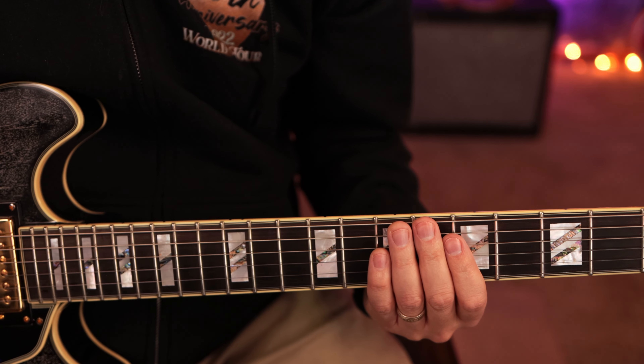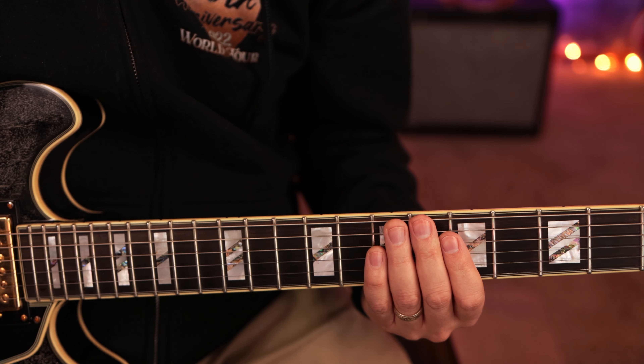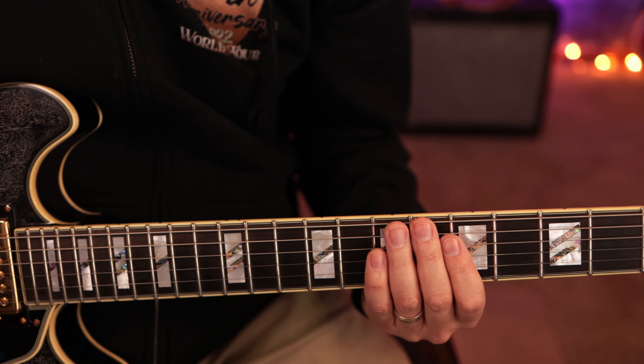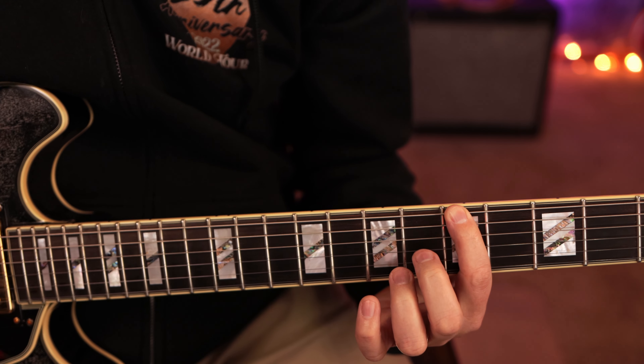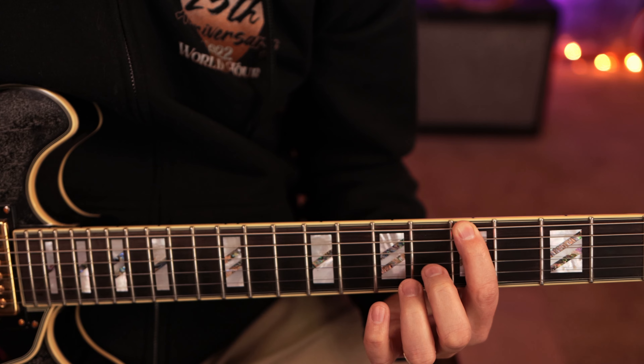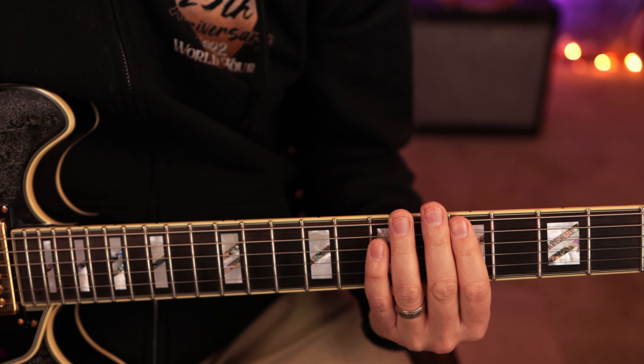You might be thinking, 'Wait — how in the world is that an actual A7 chord?' Well, it's a partial chord. The bass player is going to play the root, which is the A note, or the keys player or another guitar covers that.